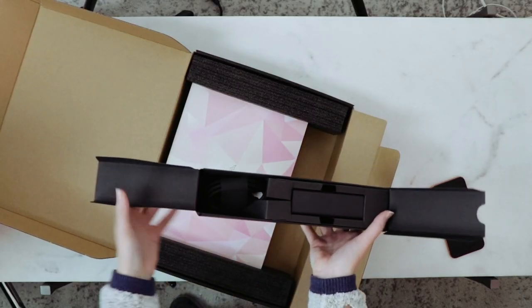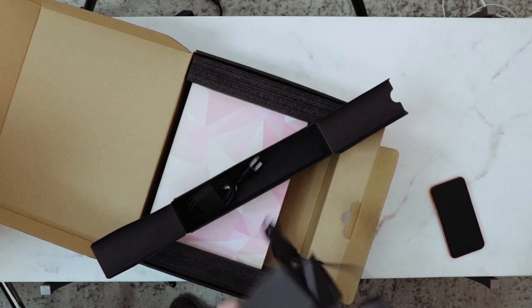Cool packaging. Come on Razer, you couldn't have made a pink charger to match your pink computer?